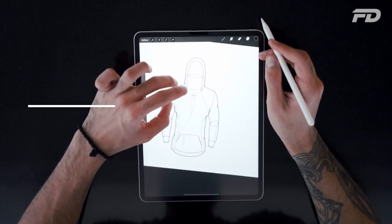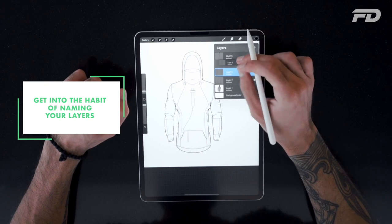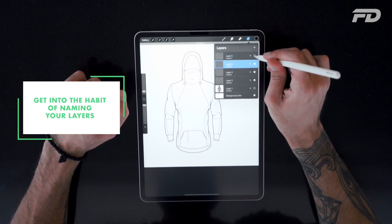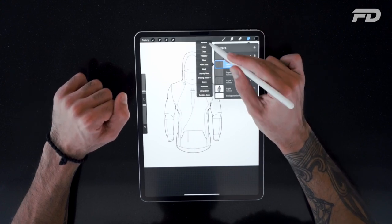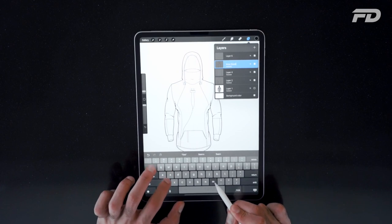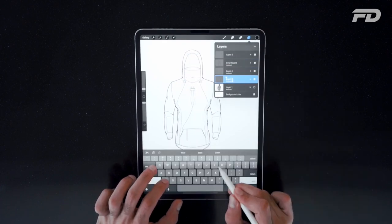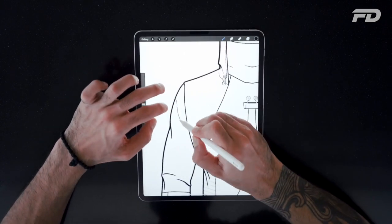Get into the habit of naming your layers. Naming your layers will allow you to quickly identify what each layer is without having to look into that small preview square and potentially get lost, especially when you have more layers. Naming your layers and making sure you know what each layer is will allow you to go through your drawing a lot more efficiently.